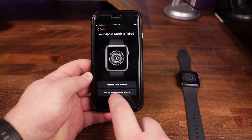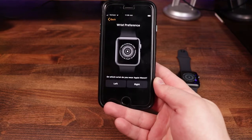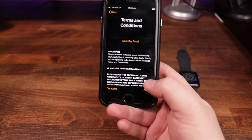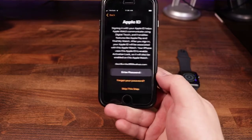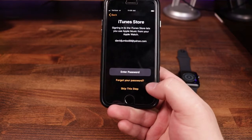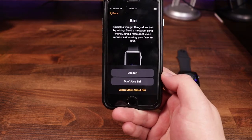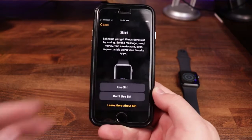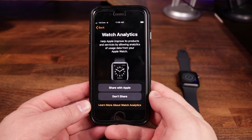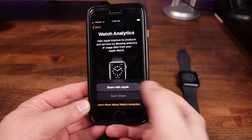For this one, we are going to do 'Set Up as a New Watch.' It's going to ask your wrist preference — I typically wear it on the left, so I'm going to tap on left. Then you go through and agree to the terms and conditions. You can set up an Apple ID — we're going to skip this step for now. We're also going to skip the iTunes Store. I do want to use Siri; having Siri on the watch is really nice, especially if you want to ask questions about the weather. Watch analytics — I'm going to click 'Don't Share.'